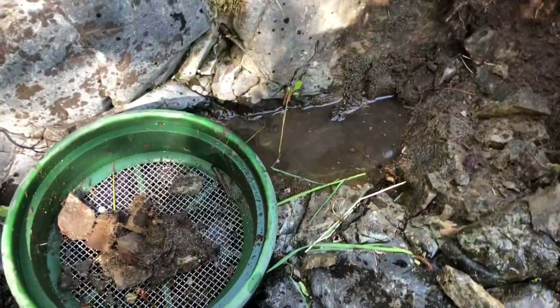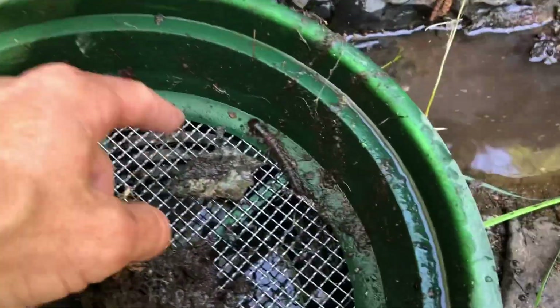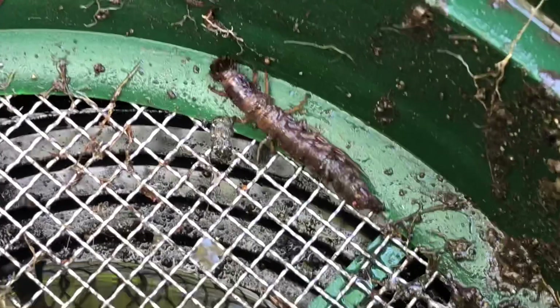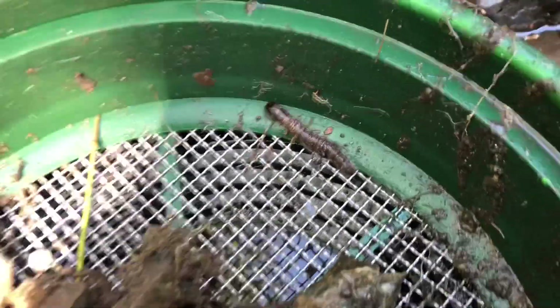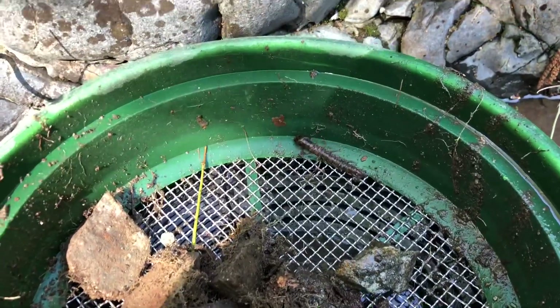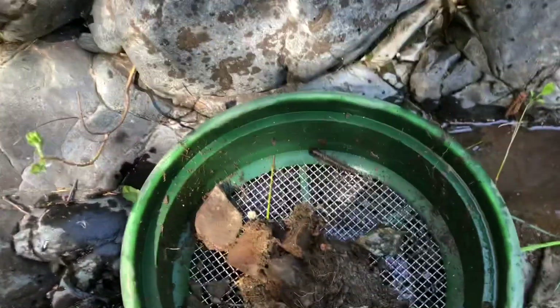I broke up a little more bedrock and started scooping stuff out with my hand. When I looked in my classifier, this thing showed up — I think it's a salmon fly but I'm not sure. It's creepy as all get-out, and I picked it up with my hand. Yuck. I'm going to get out some more material, get that bug out, and show you this pan in a second.